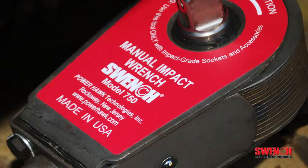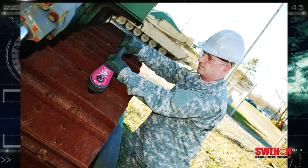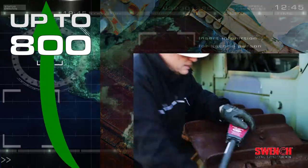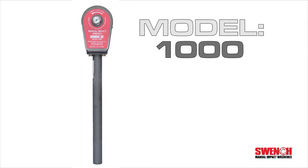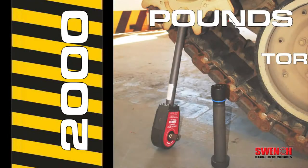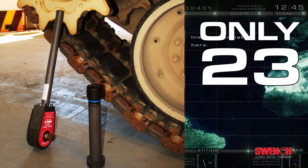The Model 750 with a three-quarter inch drive blasts out an impact torque of up to 800 foot-pounds and weighs only 11 pounds. Need more power? Try the Model 1000 with a one-inch drive to deliver a stunning 2,000 foot-pounds of torque in a tool that weighs only 23 pounds.